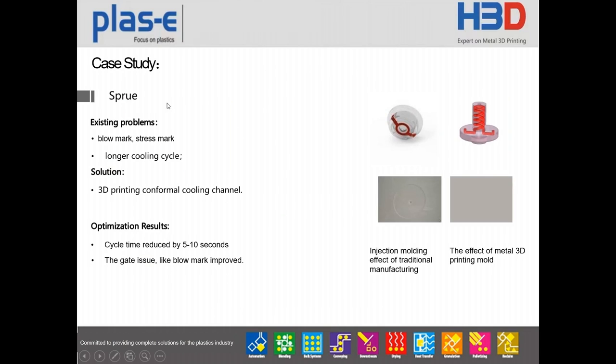This shows the sprue we made using 3D printing. Both cold sprue and hot sprue can be used to solve problems like blow marks and stress marks. This can also reduce cycle time by 5 to 10 seconds, and gate issues like blow marks can be improved.